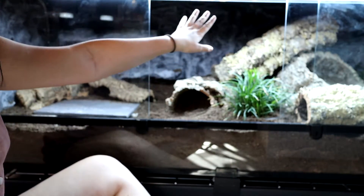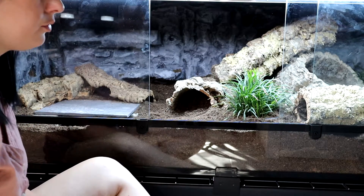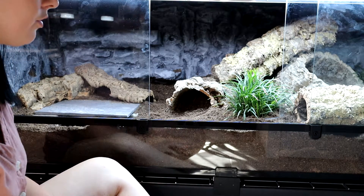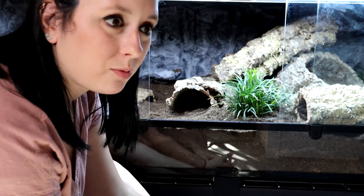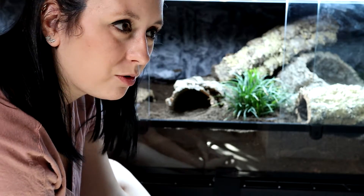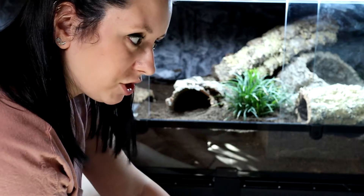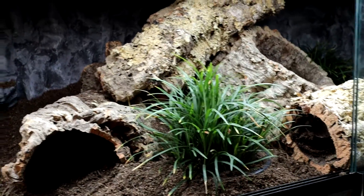The last thing I want to do is measure the UV output. This is my first time mounting lights inside — I have the Arcadia Pro T5 12%. I'm going to use a solar meter to measure it, and I'll link one in the description. These are very important if you keep reptiles, especially a lot of them. They are expensive, but I splurged because I have so many reptiles and in the end it'll save money — instead of replacing UV lights once per year, I can use the UV meter to see if it's actually time to change them.